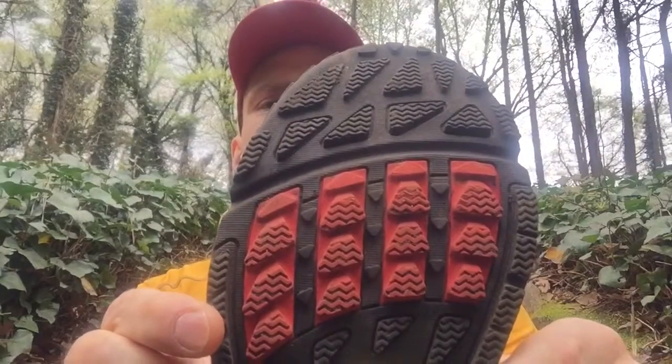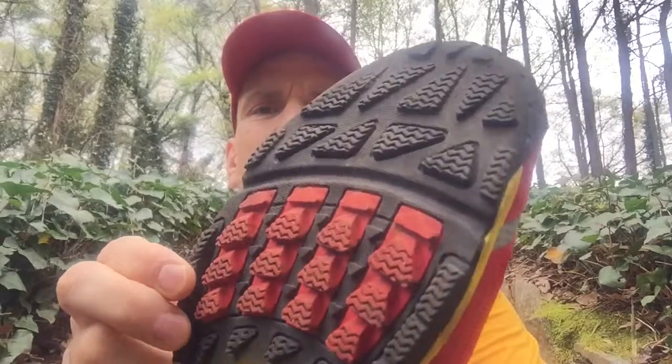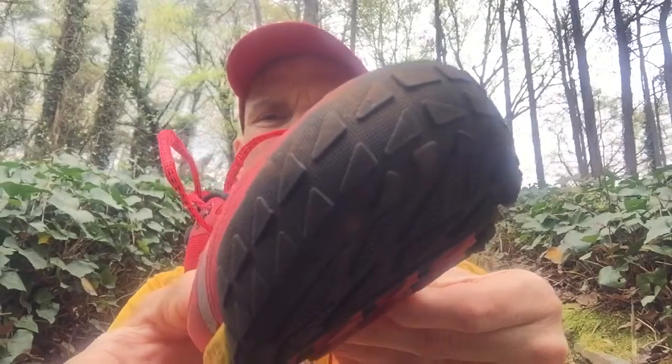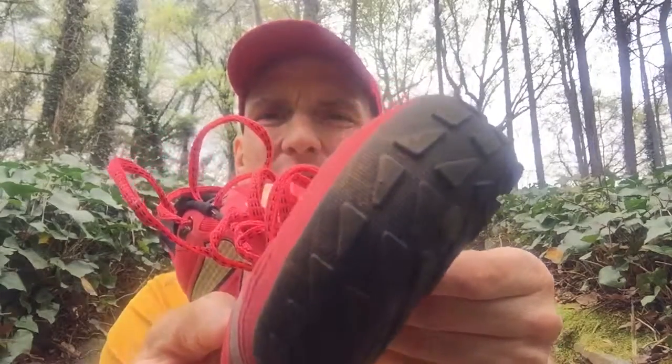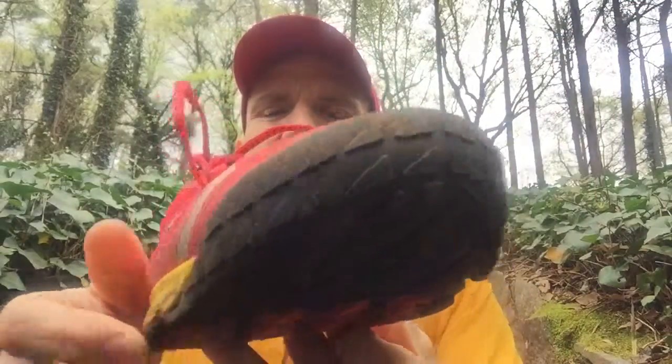The toe of the shoe has some great features as well. As you can see, there's a good bit of lugs on the toe, and then there are these elements added for grip on the very tip of the shoe, which are great if you slip with the front of your foot on a rock. It will grab the front a little bit better than some other shoes, and it gives you some added protection on your toe.